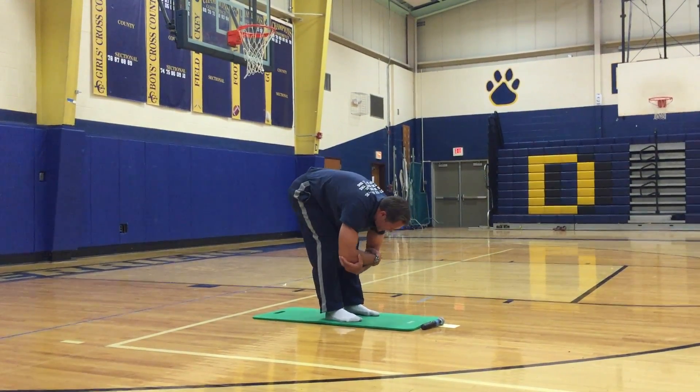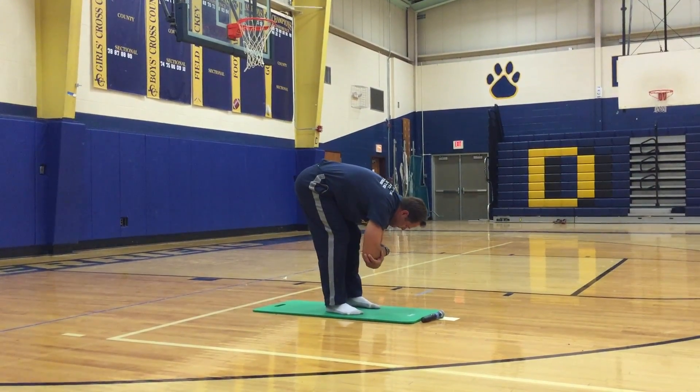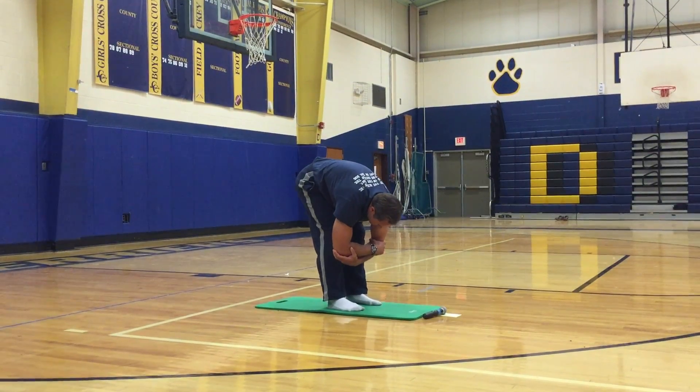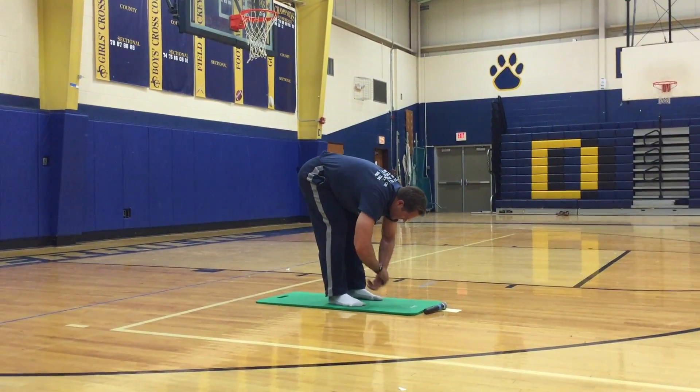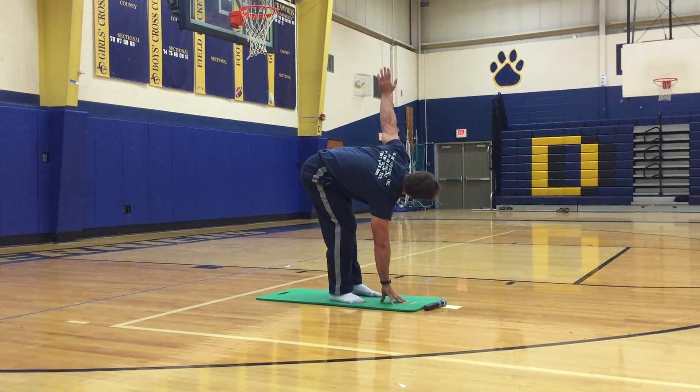Put your right hand flat on the ground, lift your left hand to the sky.